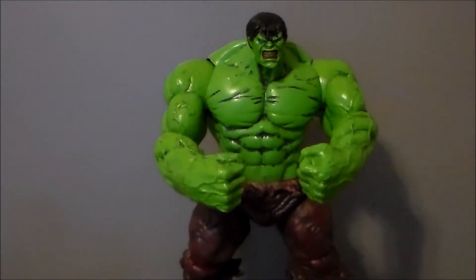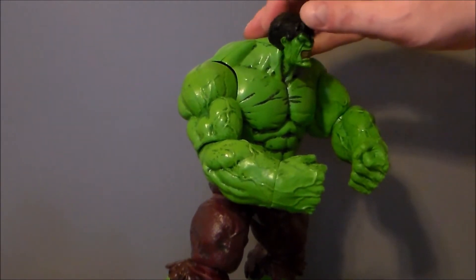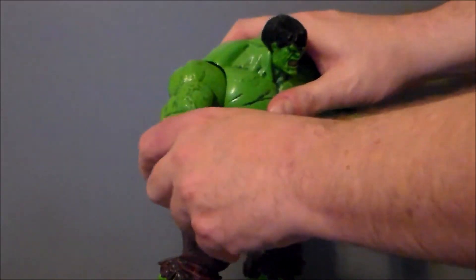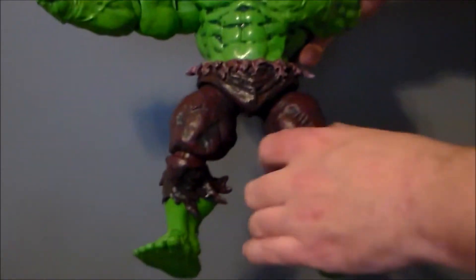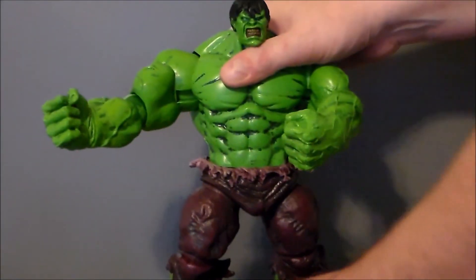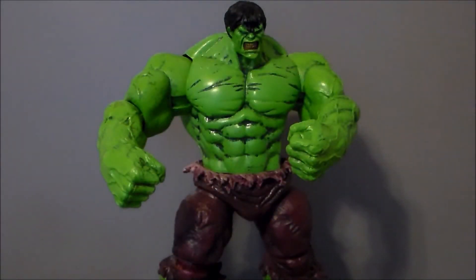Articulation: his head is on a ball joint but mine is a little bit floppy — it doesn't affect anything, it's just not as tight as the other joints. He's got a joint that can swing around on his arm, an elbow joint that can go in and out and also swivel. His hands do move but they're just very stiff. He has a waist swivel, a joint on his leg, knee joints, and feet joints, but there is no ankle pivot. The only thing this Hulk is missing is the fists do not open or close — a little unfortunate, but not the end of the world.